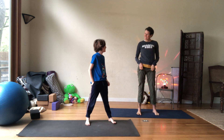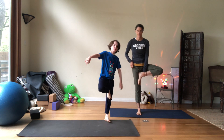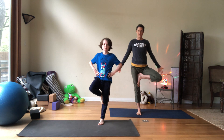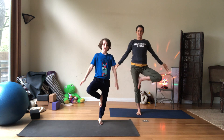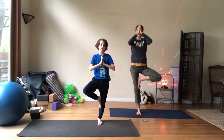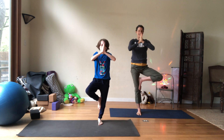Let's do the second side. Ready? Open the arms. You got balloons on all your fingertips. Inhale. And exhale — pull those balloons right down to your heart. And again, inhale, balloons on your fingertips. Exhale, pull those balloons right down to your heart. Last one here. Inhale. And exhale. And release. Shake it out.